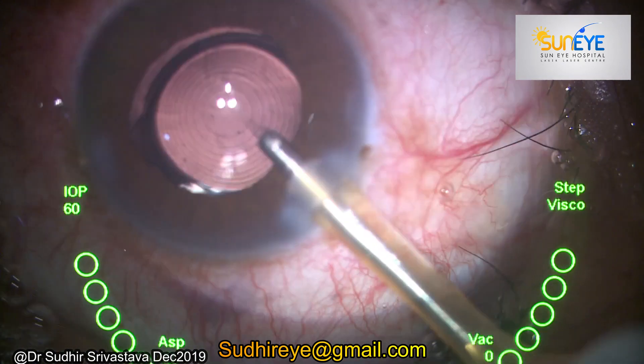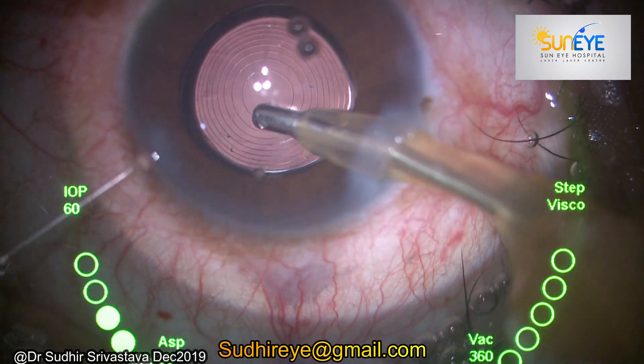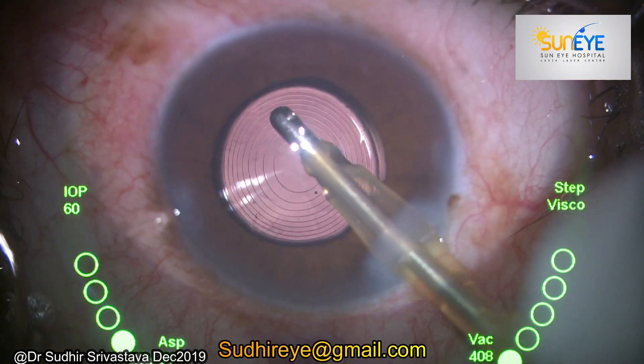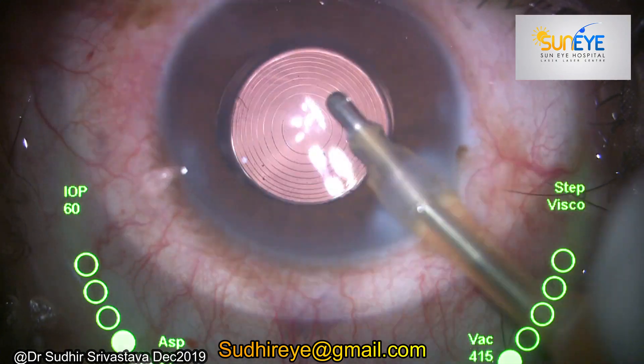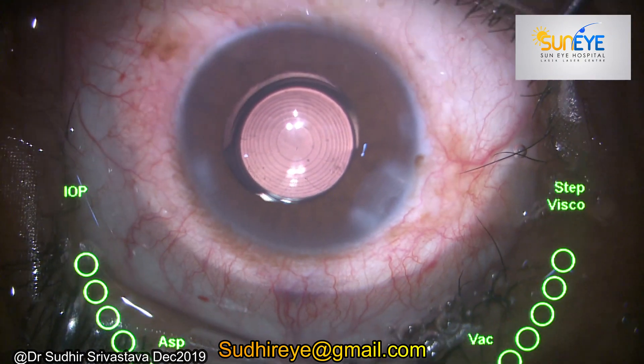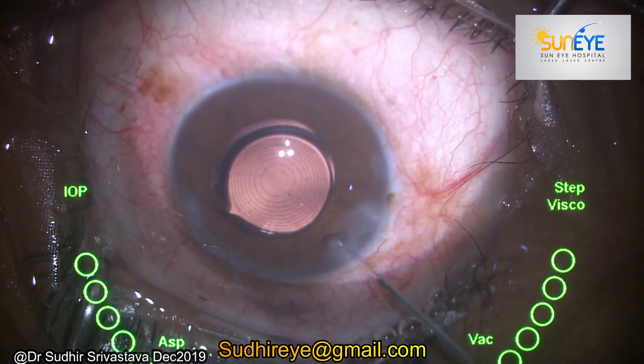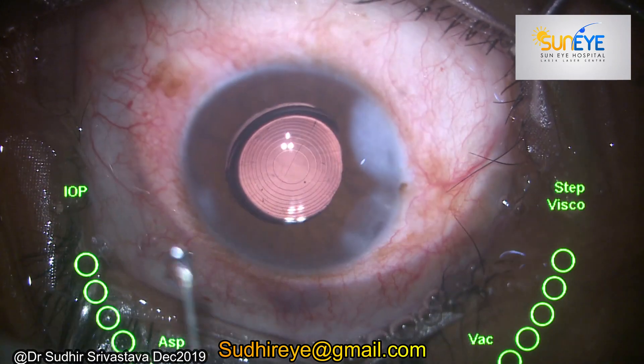My idea of showing this video was that, like when we are driving we always fasten our seat belts — so if you are using FECO, always check whether your two wings are properly attached with the handpieces or not. If you take care of a few important things, you can easily avoid accidents. Thanks for watching.